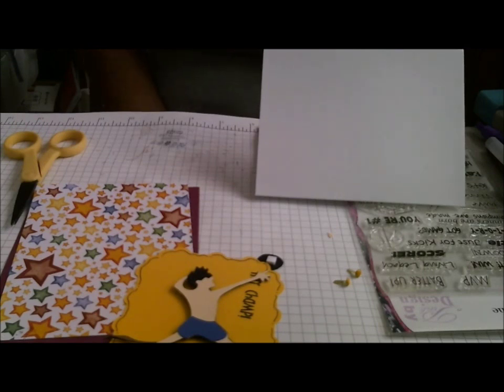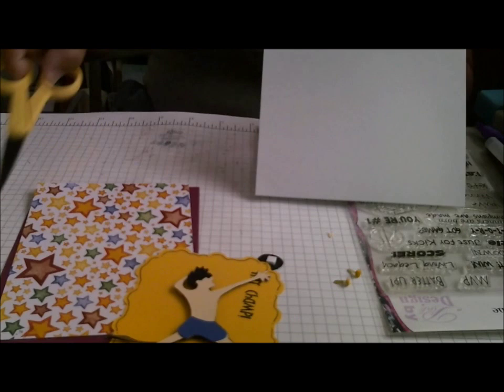It was to make a volleyball card using the colors gold, burgundy, and white. I don't really have a lot of gold, so I kind of cheated a little, and I'm using more of a gold yellow for my card.